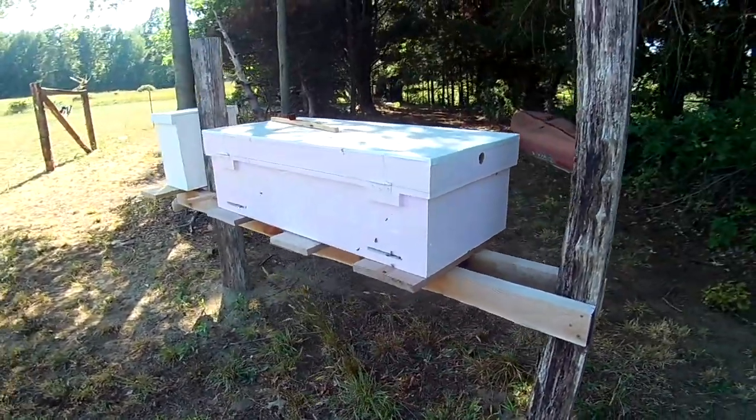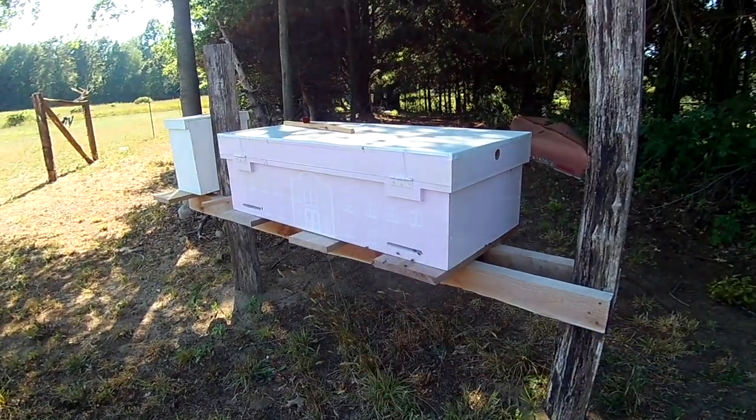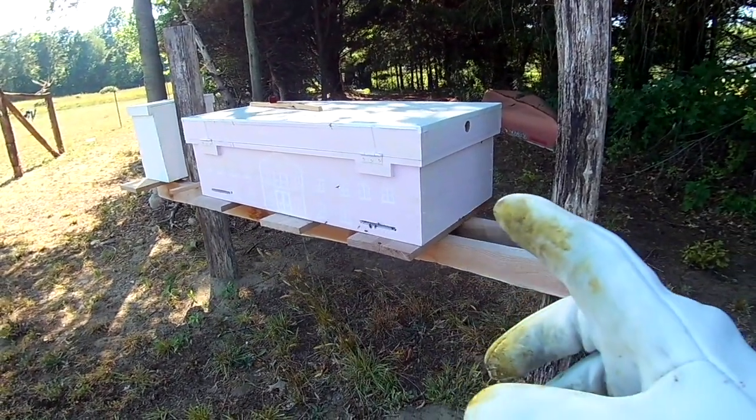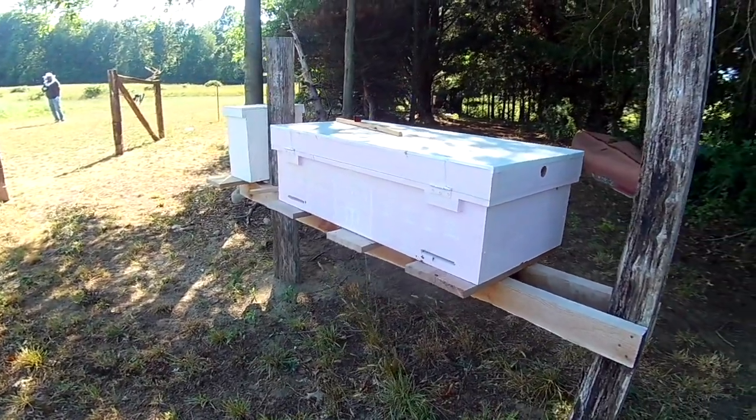Here's the hive we're going to be inspecting. I think it's that one — I believe it might be this one, not sure really though. Catch you guys when we are about to open it up.